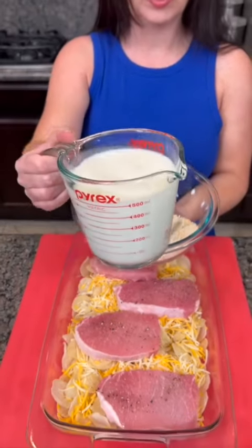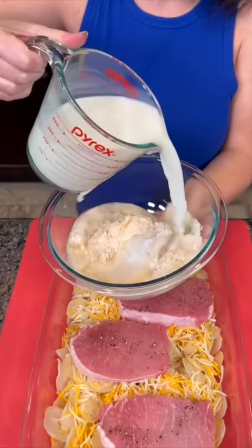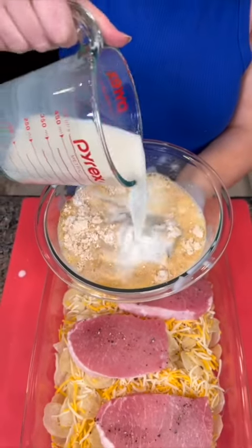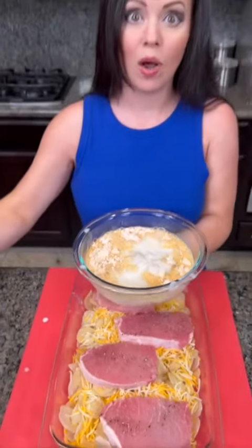And then we're going to add two and a half cups of milk. I also need some sour cream — there's some in the fridge. Would you grab that for me?